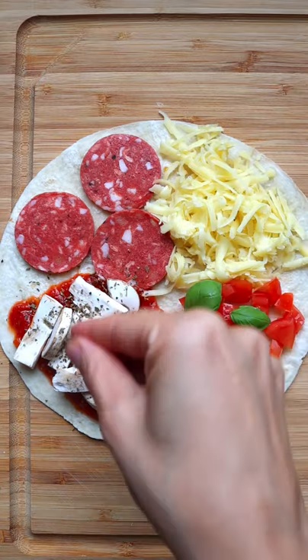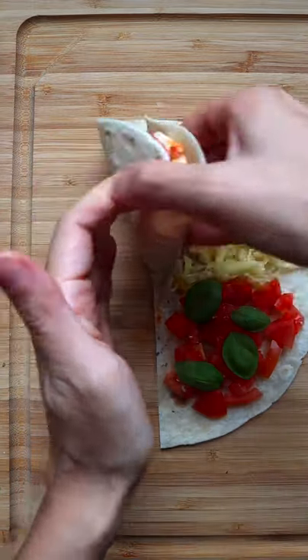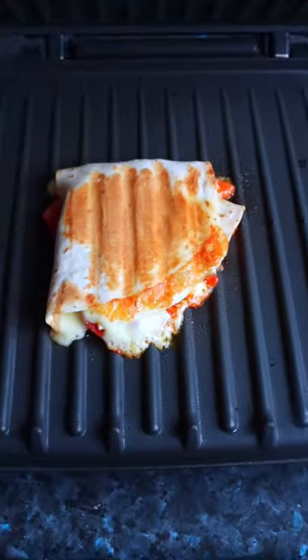Do the magic fold and toast until you get that sizzling cheese. I'm telling you, it's a flavor bomb in every bite.